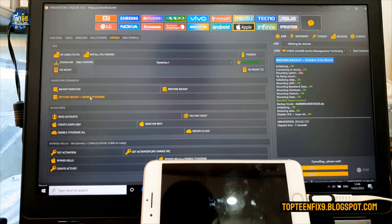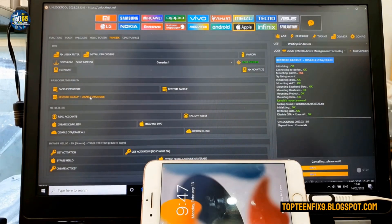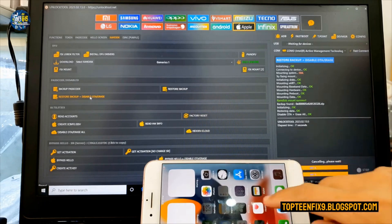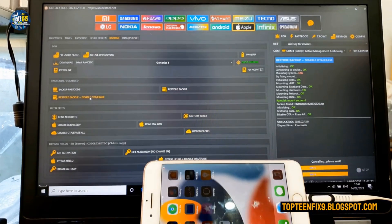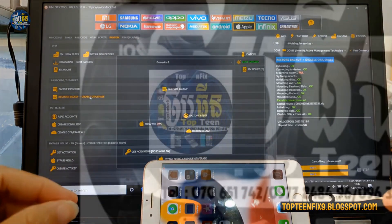We have already unlocked the iCloud. Wait for the phone to reboot to the menu — everything will be fine. Select the home key and that's it, everything is done. Thank you for watching and please don't forget to subscribe to my channel.